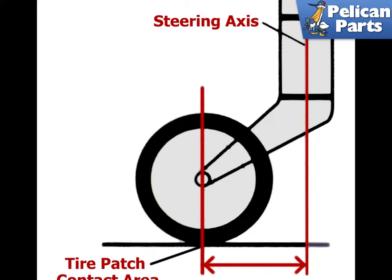Let's talk about caster. The concept of positive caster is best demonstrated by the wheels of a shopping cart. The steering axis of each wheel is located in front of the point where the wheel touches the ground. The load of the cart is in front of the wheels, and as the cart moves forward the wheels rotate on their axis to follow the cart's direction. This creates an inherent stability that tends to keep the wheels straight unless they are forcibly steered in a different direction.